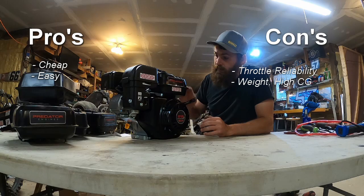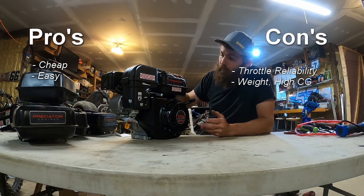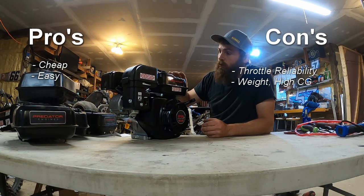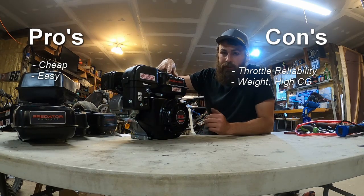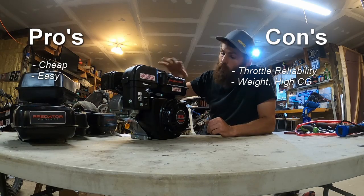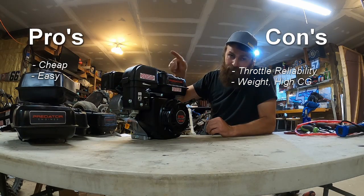The next con is the weight. It's not significant, but these tanks are heavier than the plastic tank. Overall, this is going to weigh more than your plastic tank, top plate, fuel pump, and all that together. Also, the weight sits up high and towards the back of the cart.